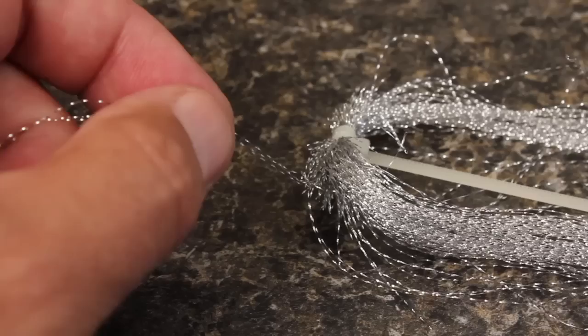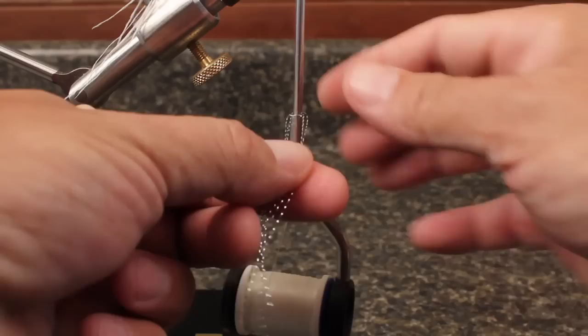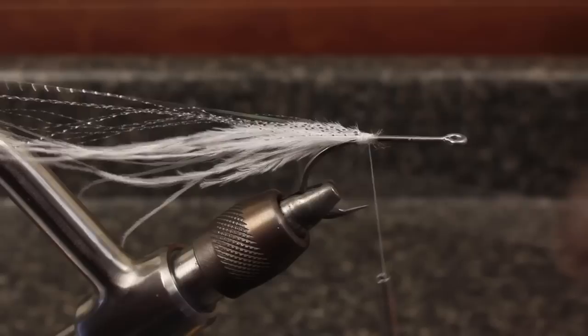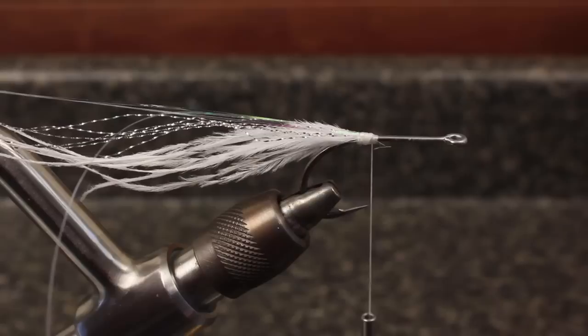For flash, just a few strands of silver crystal flash doubled over and then attached to the top of the hook seems to be enough. You can do the same with two or three strands of flashabou as well. This adds that iridescent fishy look to the pattern.